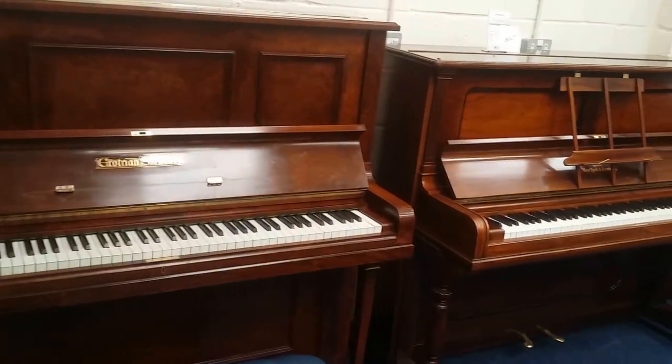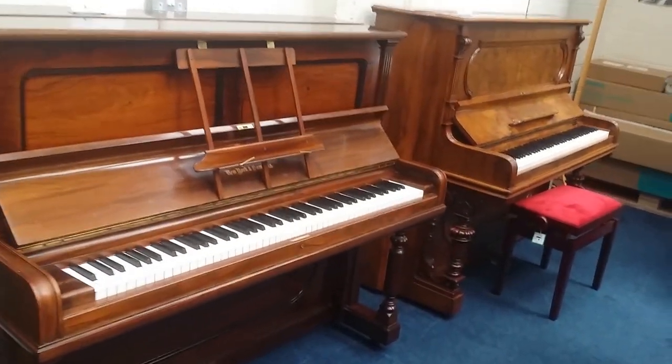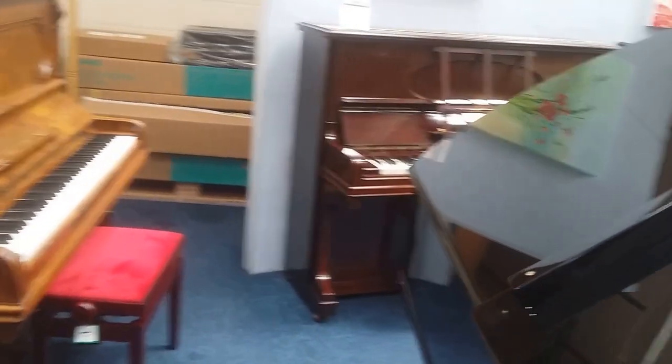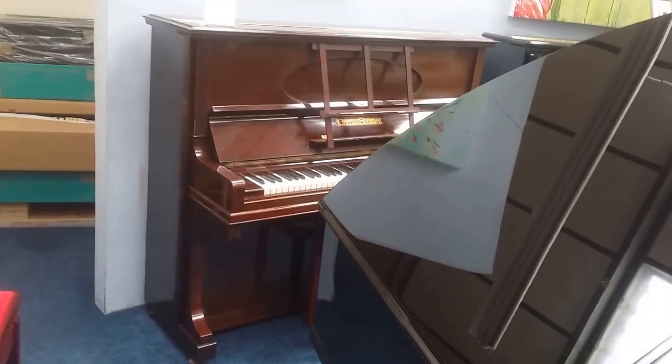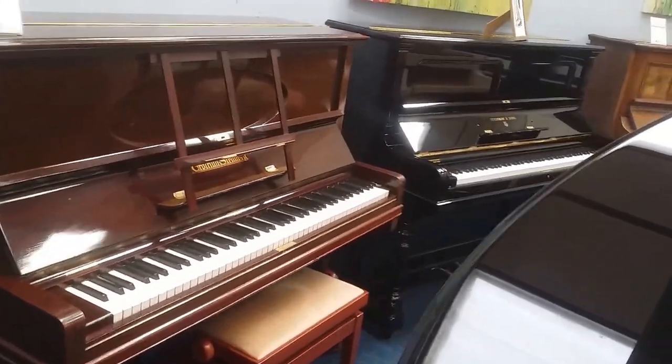So that's a brief look at some of the upright pianos we have in stock. In our main showroom we have a Seiler, which is also a very high quality modern German piano. And we also have a Tolle Förster 133, which I'm very fond of. Look forward to seeing you.